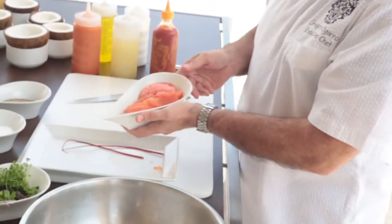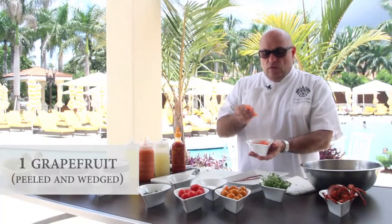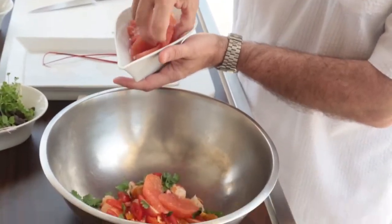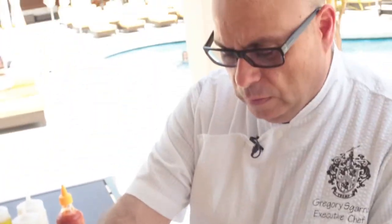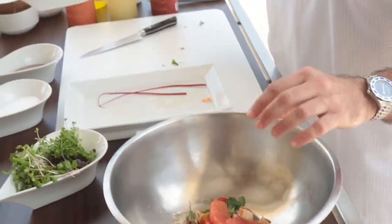Now I have some grapefruit segments. These have already been taken from the grapefruit — we simply peeled them, removed the supremes, and we're going to add them in whole to this dish, which makes for a nice citrusy flavor. Any of the residual juice from the grapefruit I like to pour in as well, as that adds a nice flavor enhancement.